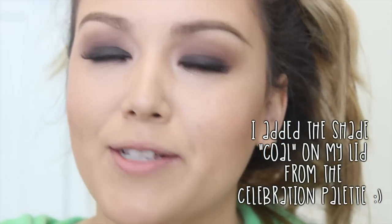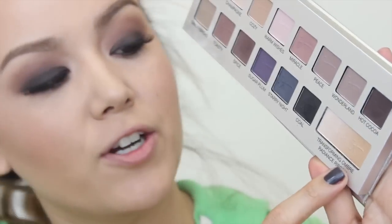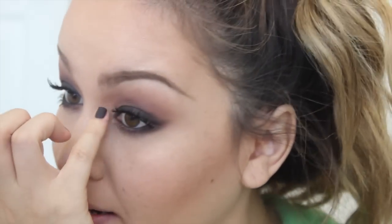Now for my inner corner — since my eyes are fully matte, I just want to add a pop of shimmery highlight in there. I'm going in with the Transforming Ombre Ribbon, mainly concentrating on the front portion where it's more of a pearly color, and popping some of that right into the inner corner of my eyes for some brightness.